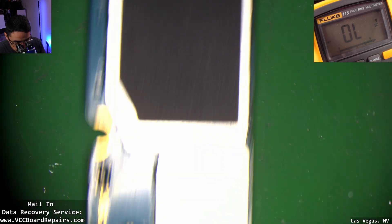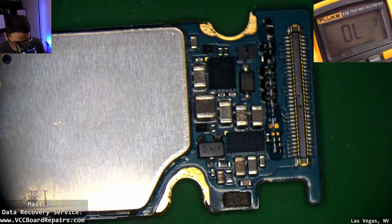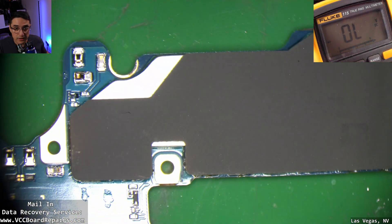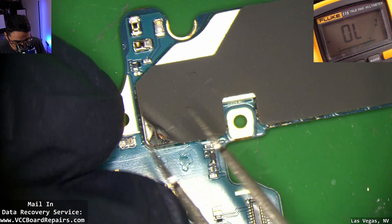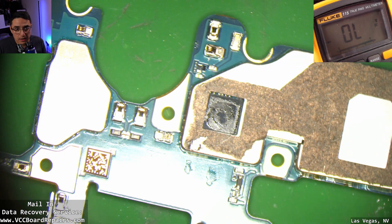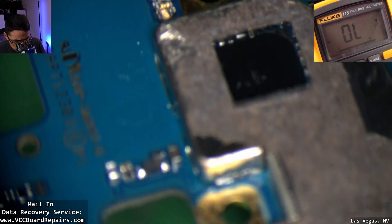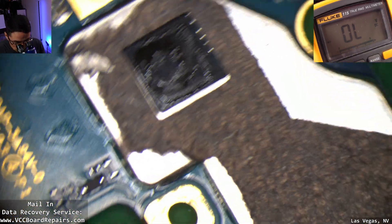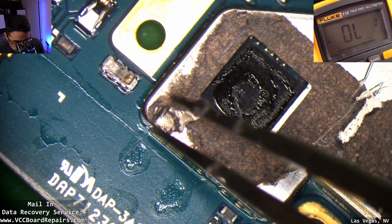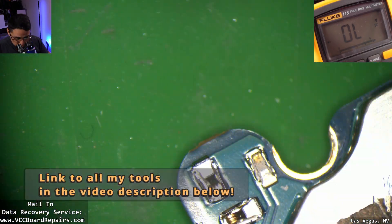They did mention this went through a wash cycle, so now let's inspect the board for any water damage. The board overall looks pretty clean. Let's inspect under the sticker to see if we can spot any corrosion. I'm going to take out this little thermal pad and inspect under here — this is a very common spot to find corrosion. This is the charging IC, connected to the main power rail and the battery connector, which are the two lines that commonly short.